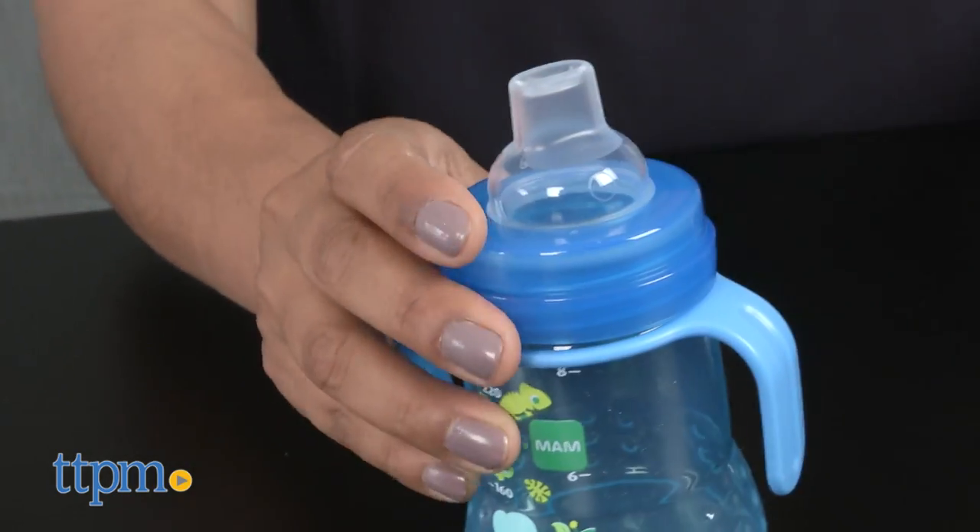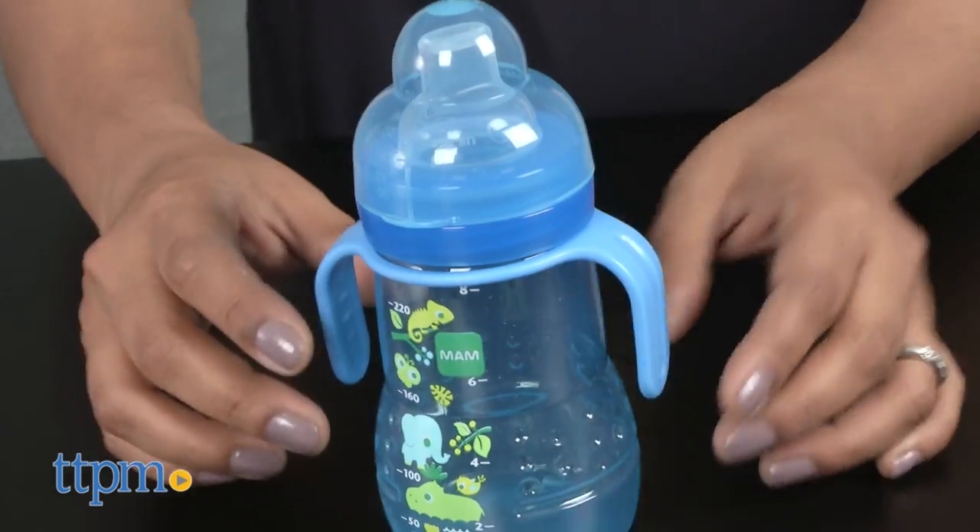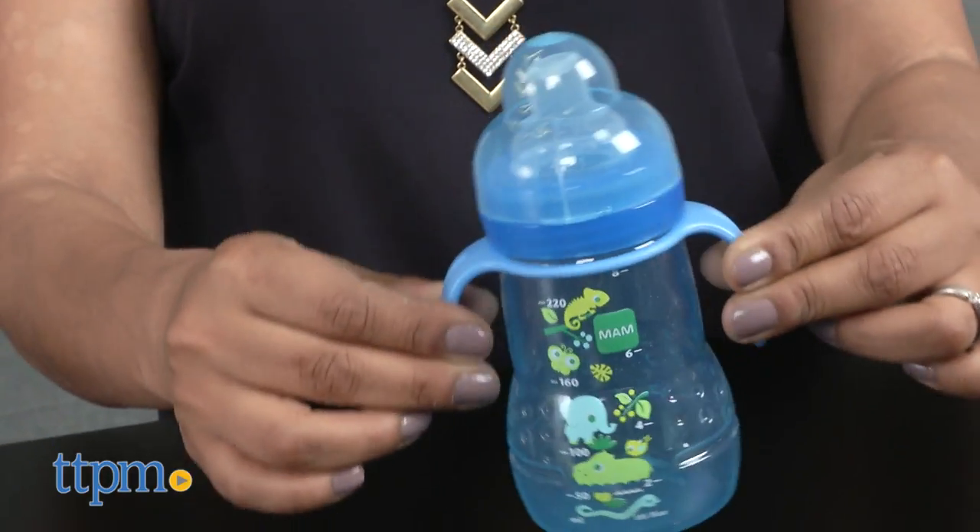The MAM Trainer comes in various colors and each is sold separately. This is for ages 4 months and up, and made by MAM Baby.